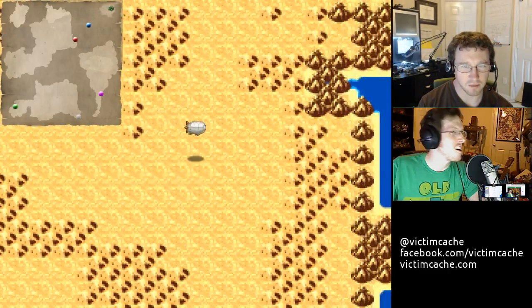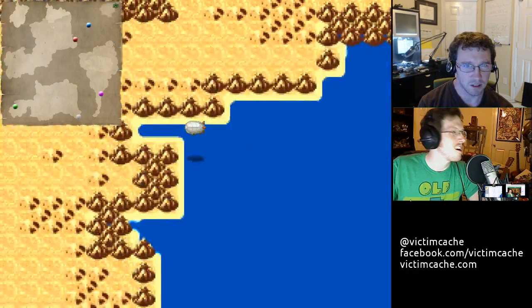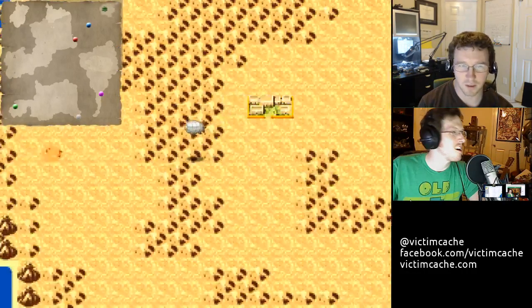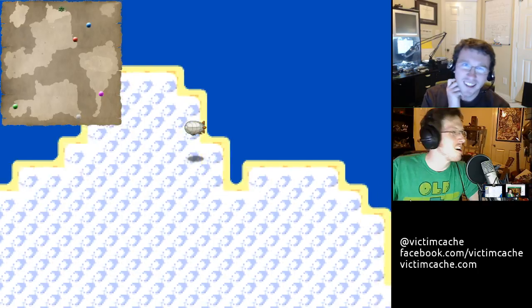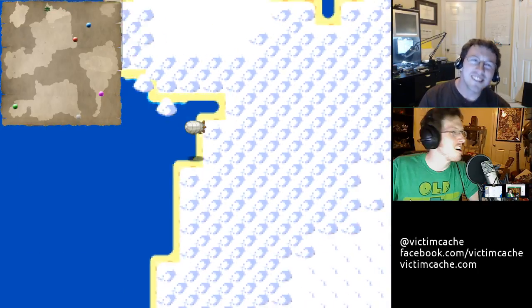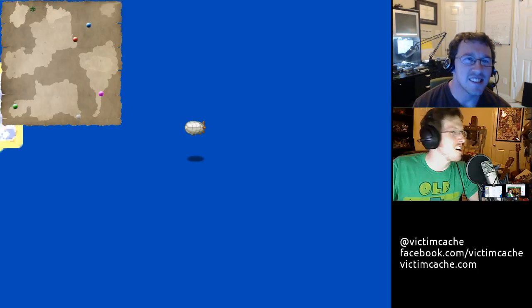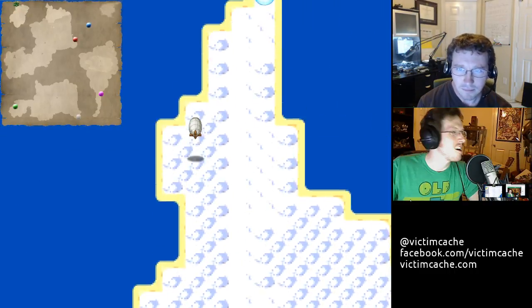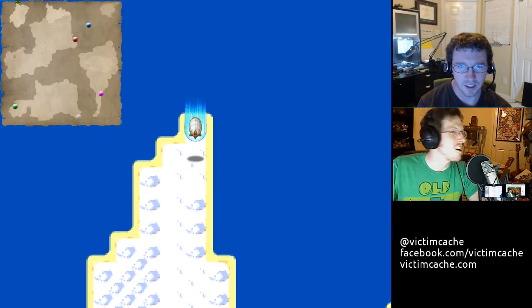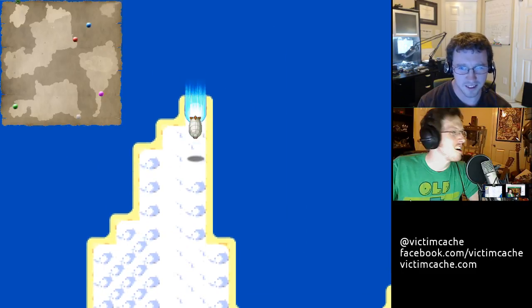Oh, you know what? I think she gave you the wrong direction. You said cold in the east, right? So I thought — she meant the west. I'm pretty sure she meant the west. I think she's got some problems with her direction. Oh, that's a bug. Oh yeah, it's still cold here. Well, that looks ominous.